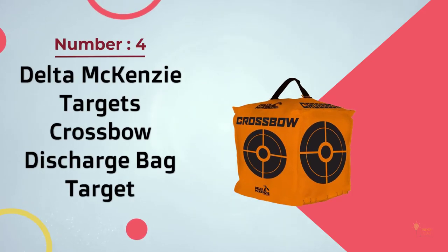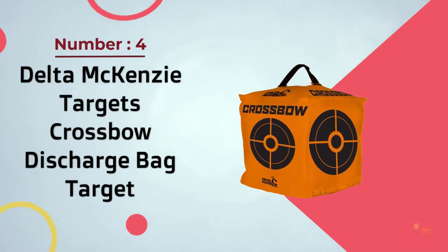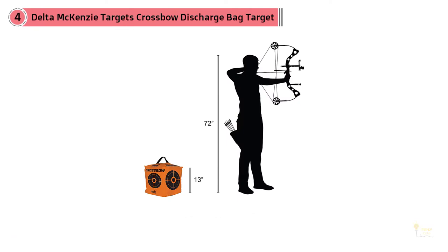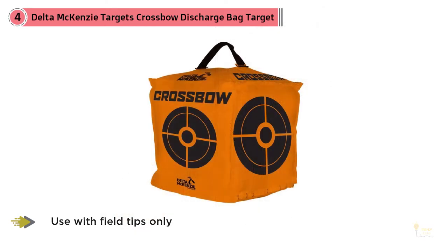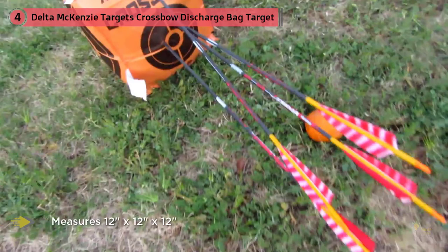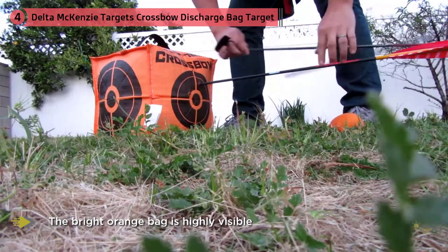Number 4 – Delta McKenzie Targets Crossbow Discharge Bag Target. This is a favorite among crossbow shooters as it can stop arrows at speeds higher than 400 feet per second. It's small in comparison with others of its kind, but if you're looking to improve your aim, this size may be particularly useful. All four sides of the cube are target surfaces so, unlike 3D targets or two-sided targets, this one will last a good while. The bright orange bag is highly visible even at long distances. Although it is heavy for its size, it's light enough for any person to pick up and carry around comfortably. Since it's compact, storage and transport will not be a problem.